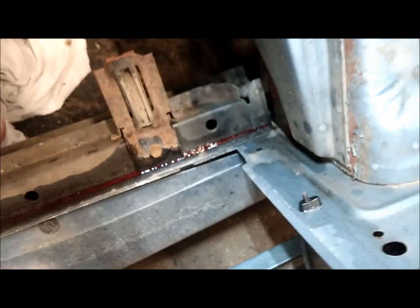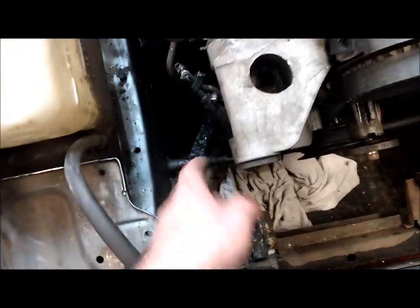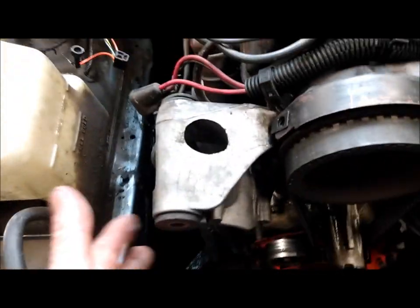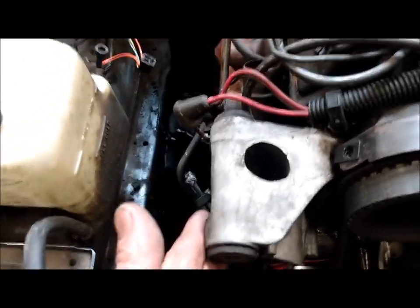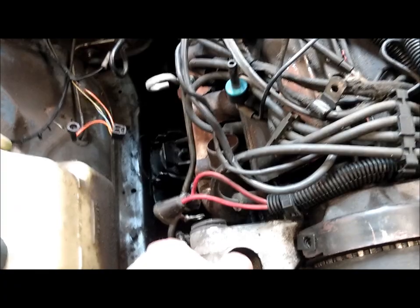both sides. Take that cover off the shroud. Take your fan off — there are 13-millimeter or four 30-millimeter bolts. Remove the fan off the pulley with two 15-millimeter bolts and the 13 on the alternator bracket support. Remove the alternator, and the reason I do that is to use this as a lifting point.